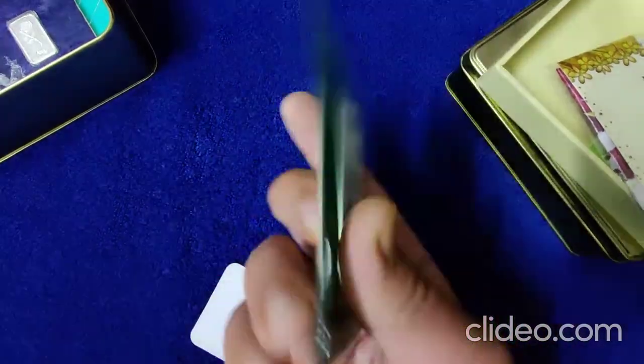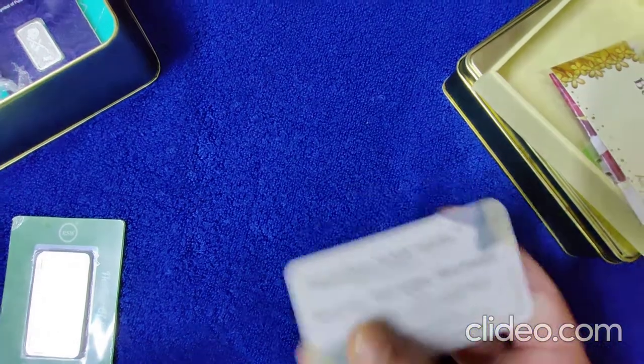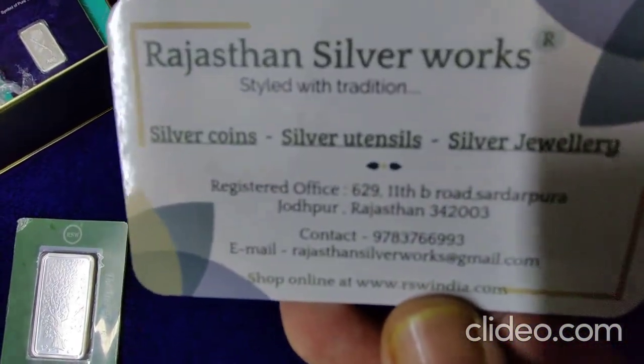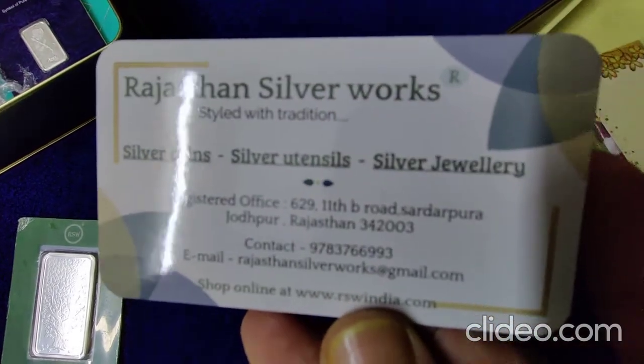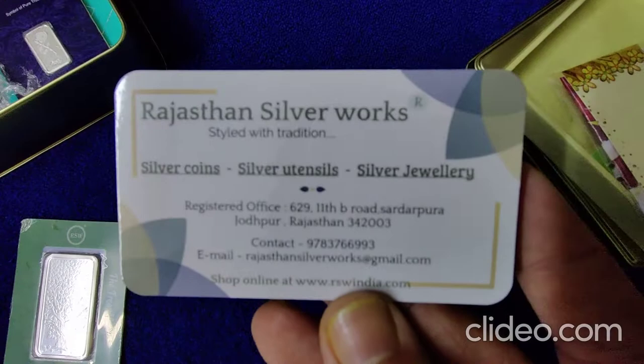Just stay tuned, I'll tell you for how much I bought this. Apart from this, Rajasthan Silver Works — they deal with coins and they deal with jewellery. Their number and email is given; you can check.